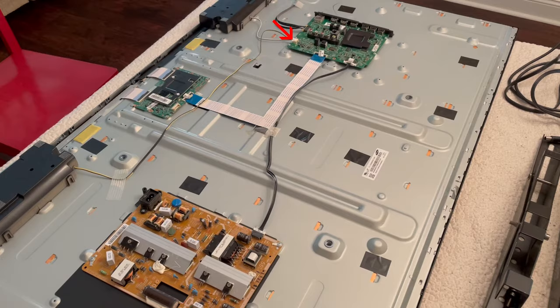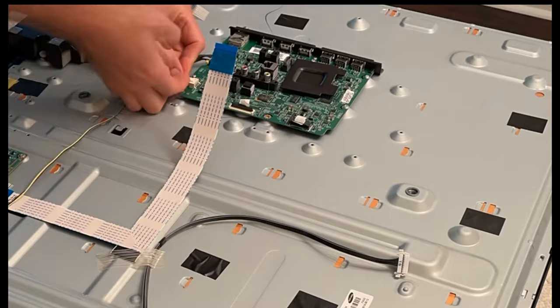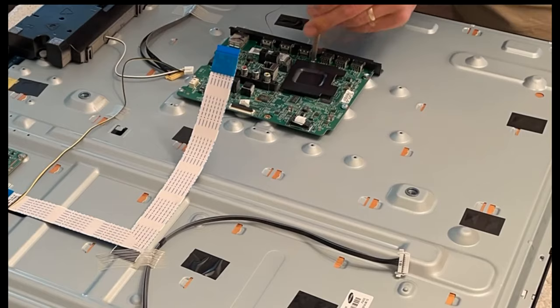So that's the one we're going to swap out. I ordered the board from tvpartstoday.com, but there are other websites such as shopjimmy.com, eBay, and your manufacturer's website that you can get these boards from.